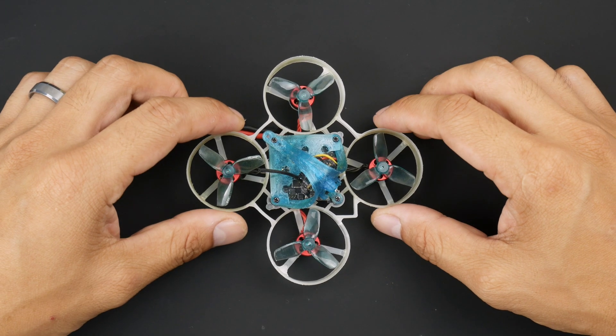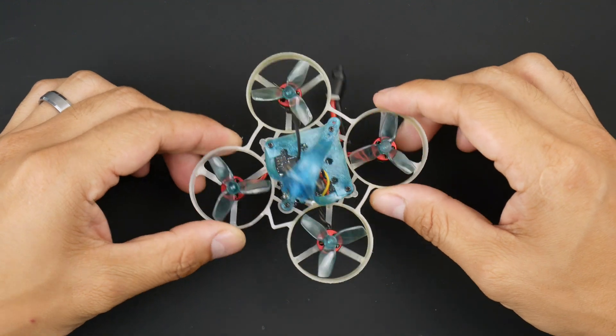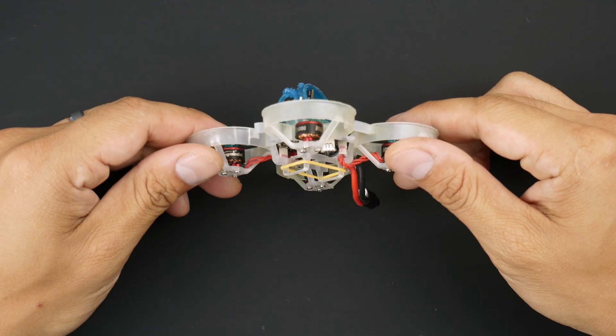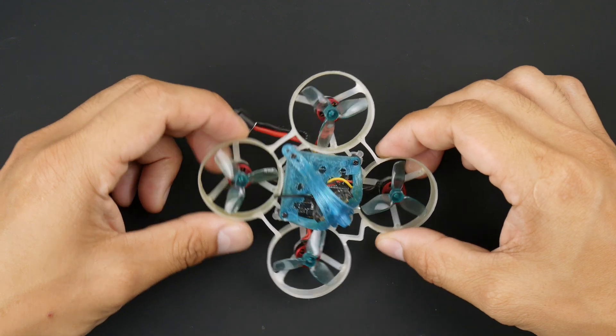Hey there guys, so here is my Happy Model Mobula 6. This little 65mm whoop, I do bash it around quite a lot. I've had it for quite a while and I like to fly this thing quite fast. And as you can see, it's taken quite a beating.